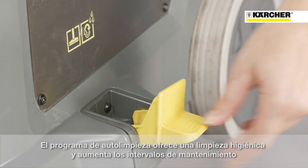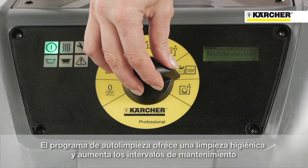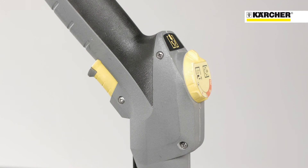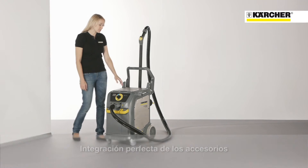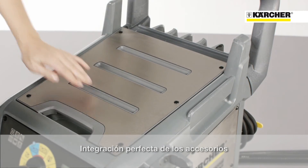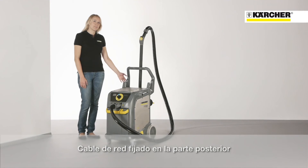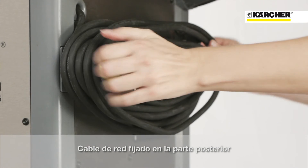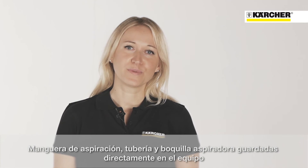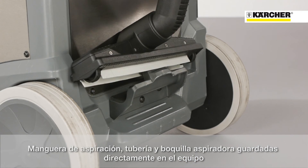Self-cleaning functions for hygienic cleaning of suction hose, tubes, and pipework — this prolongs the service life of these parts. The accessories are integrated within the machine and stored in a removable basket to make cleaning more convenient. The power cord is fixed on the back of the machine, which avoids dripping hazards during transport. Suction hose, tube, and floor nozzle can be directly attached to the machine for storage and transportation.